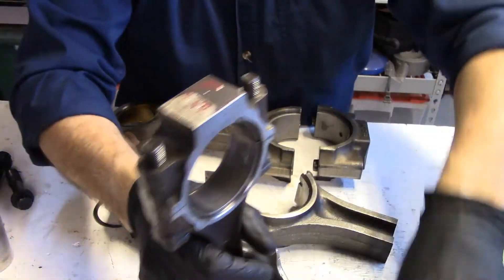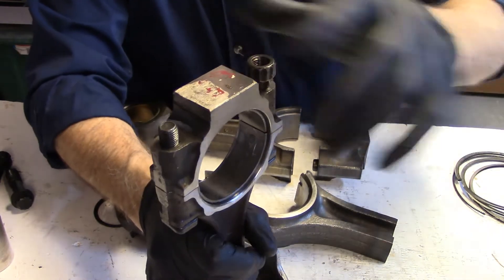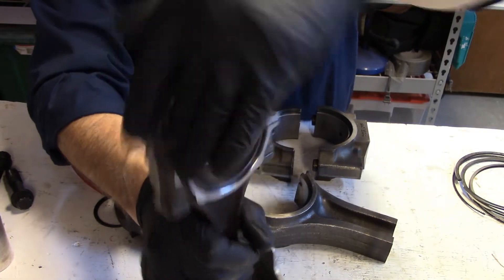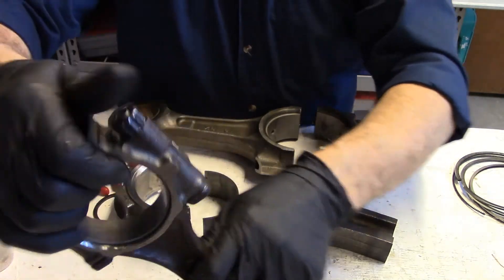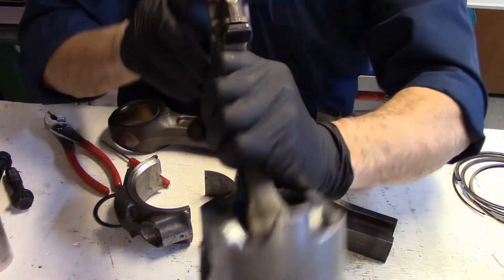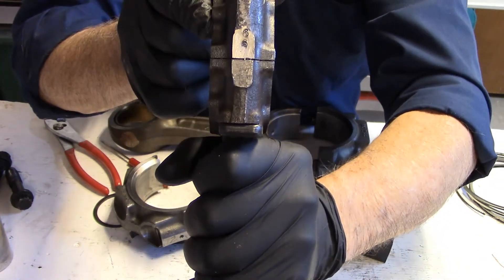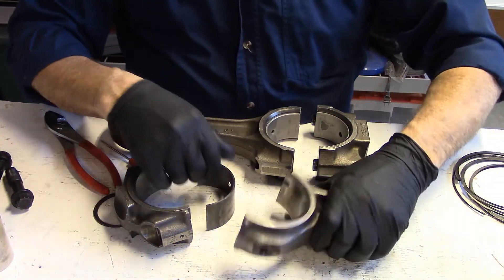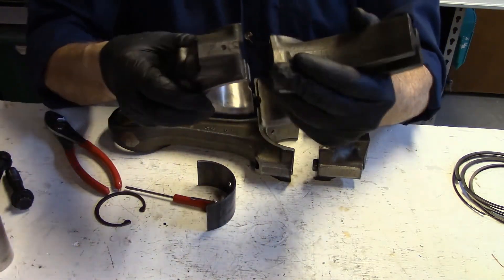Usually on the side of the connecting rod or the cap there will be some mark or indication to tell you what position it is in. You can see this one has a number six on it, so that identifies it as being in number six cylinder.